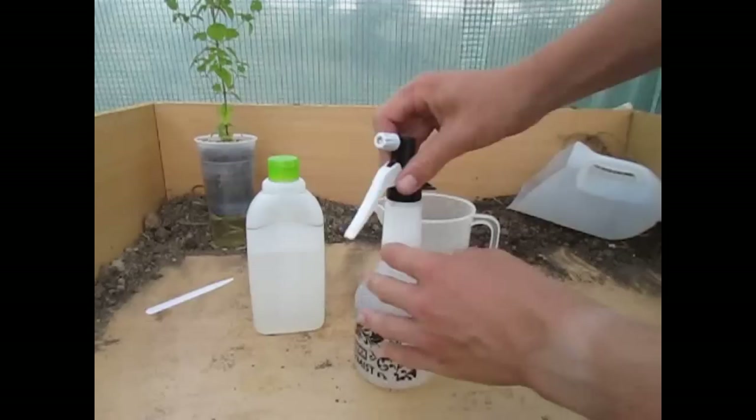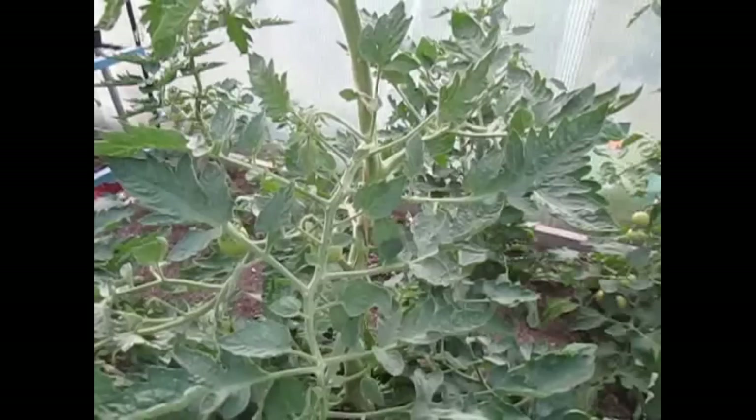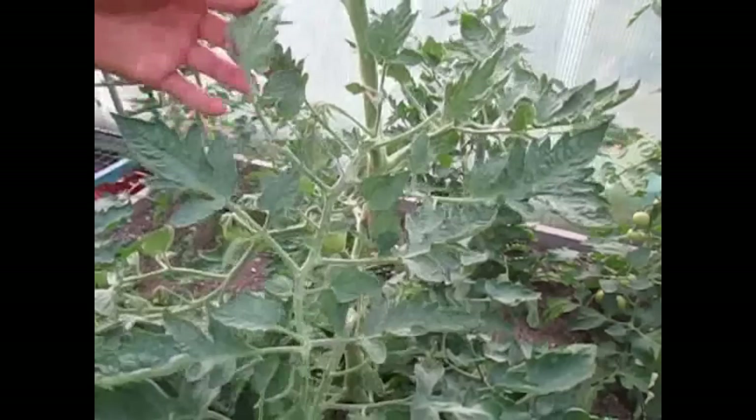Now let's apply this to the plants. Luckily we haven't had too many aphids this growing season at all. But this is a tomato plant and aphids love it. Aphids are about one tenth of an inch long fully grown, and ants like to milk them for the sort of milk that they make and use them as a food. And aphids like to eat the sap.